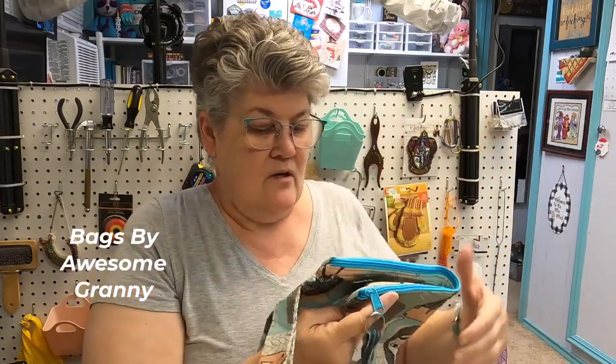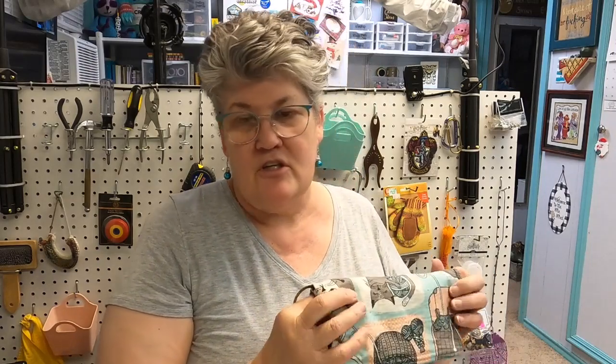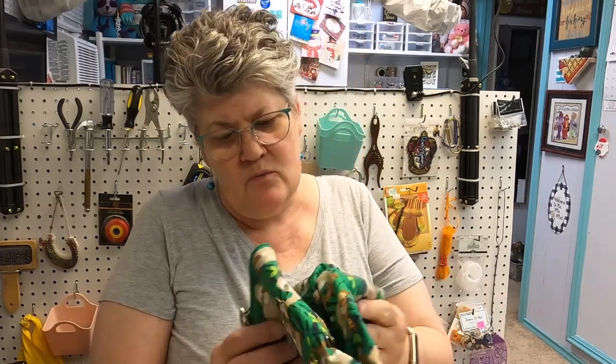I've had this one a long time — this is a Bags by Awesome Granny and of course it's got that teal color. I can't let that go — it's another really good size with a nice arm strap. She and her husband do this as a business; she was half of a podcast for a while, and her husband started helping her sell the bags.